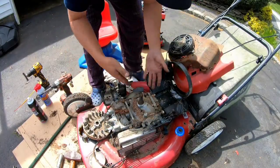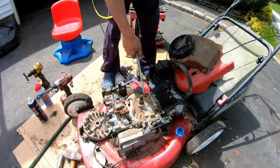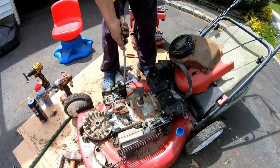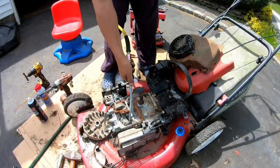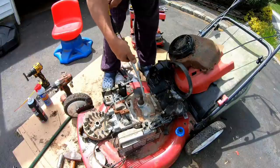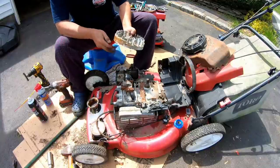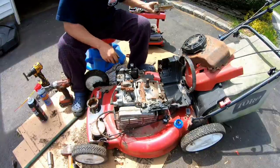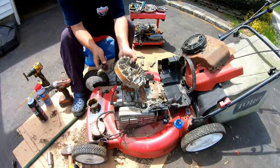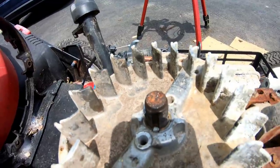Let me get rid of some of this crap. Now that I've cleaned up the area, let's brush off this flywheel too. Look at that. I've got the flywheel back on here, and I have replaced it with a new key.